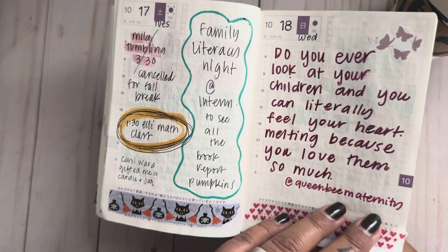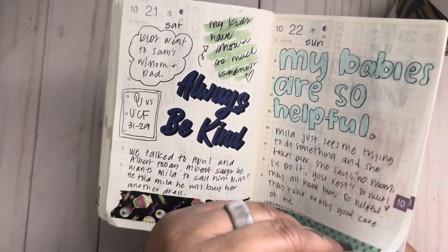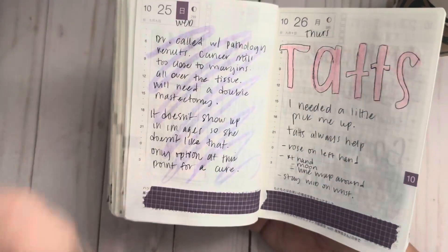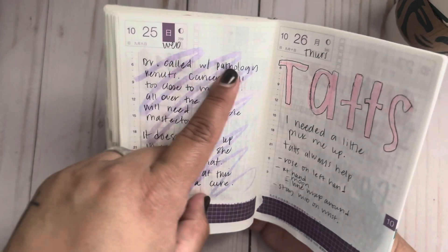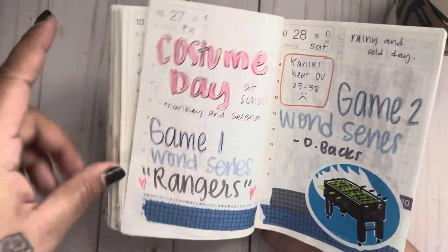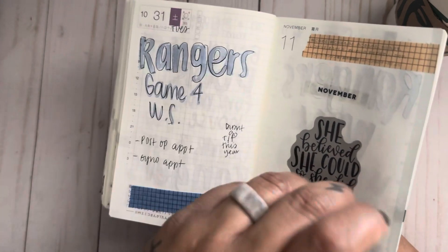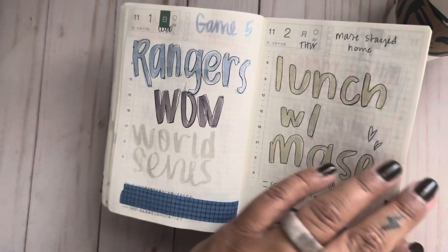Do you ever look at your children and literally feel your heart melting because you love them so much? My babies were so helpful through everything — after my surgeries, without even asking, they were waiting on me hand and foot. I got my results from the first lumpectomy and the cancer was still too close to the margins — more cancer than they had thought. So I went and got tattoos because I needed that therapy. 'She believed she could, so she did. Fight to survive' — that was my mission.